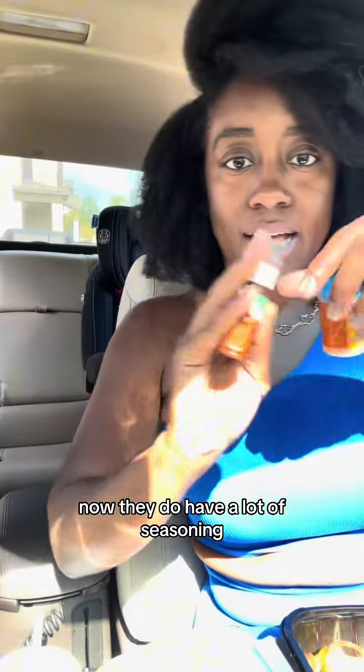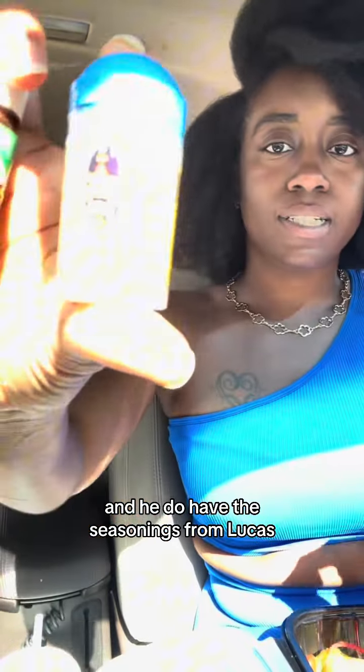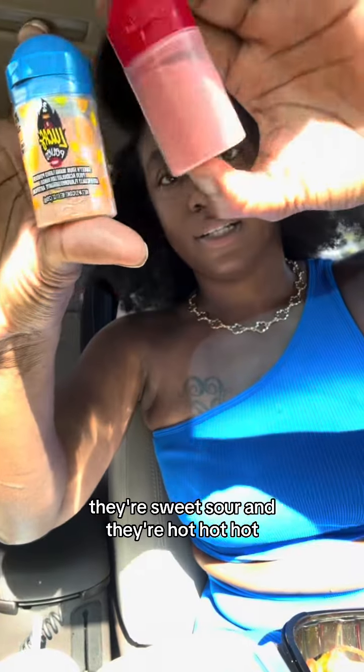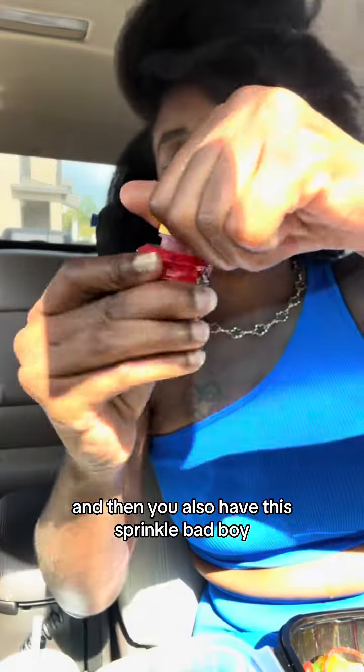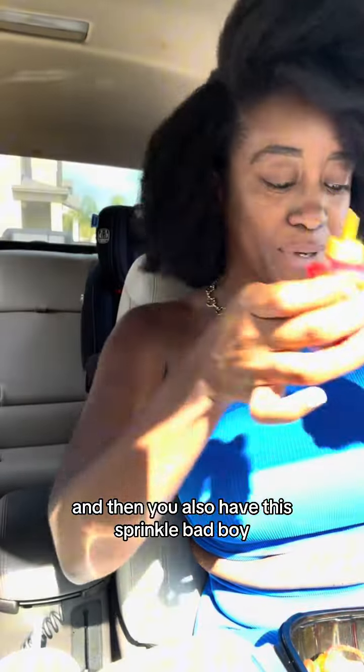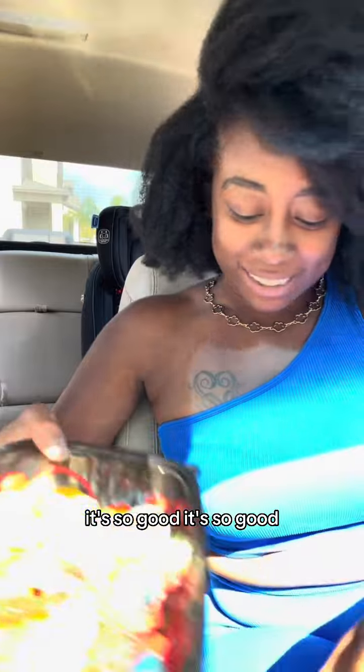They do have a lot of seasonings. You have the turkey seasoning, and then you have the seasonings from Lucas — they're sweet and sour and hot hot hot. And then you also have this sprinkle seasoning. Stuff like that makes me nervous, but y'all on TikTok say it's so good.